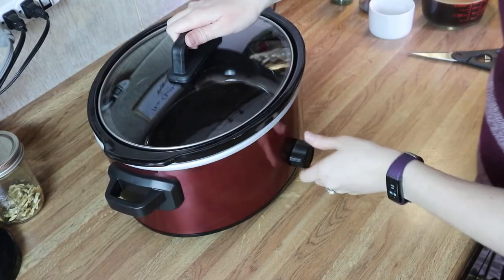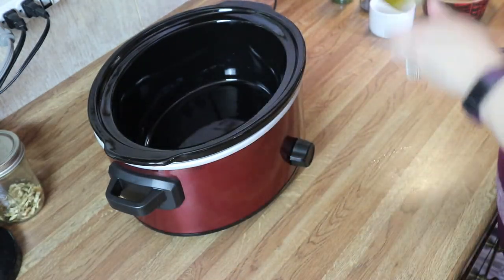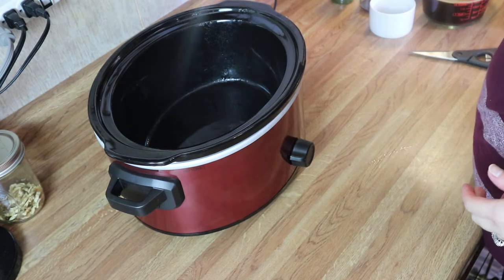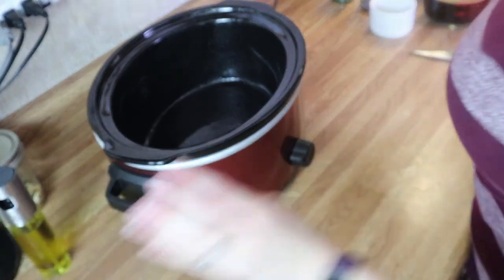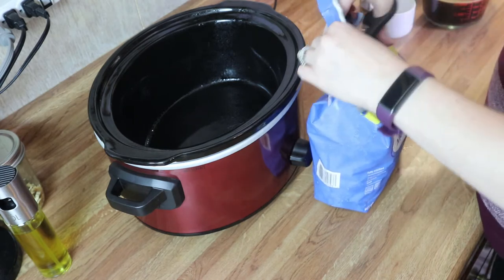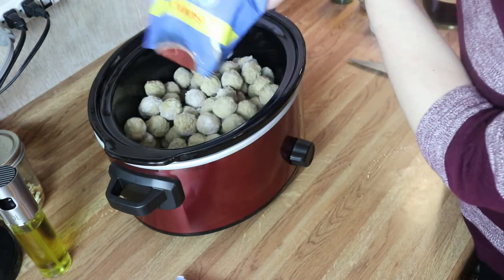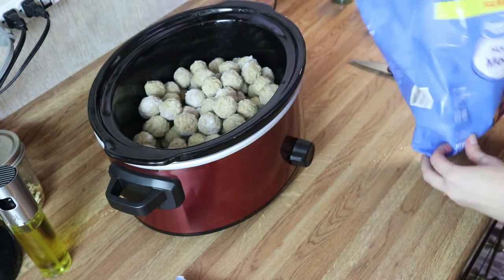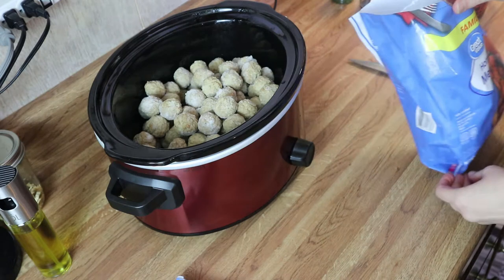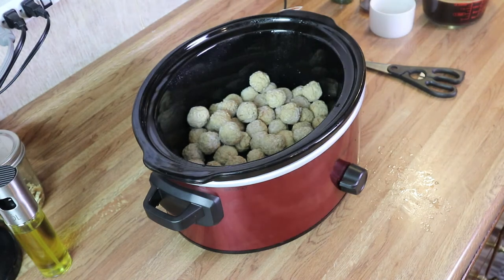I've got my crock pot here and I'm going to go ahead and spray this with a little bit of oil just to keep everything from sticking. I'm going to go ahead and add in these meatballs — I'm going to add the entire package because this will make for great leftovers. Okay, so I've got all of the meatballs in here — let me get a spoon and even these out just a little bit.